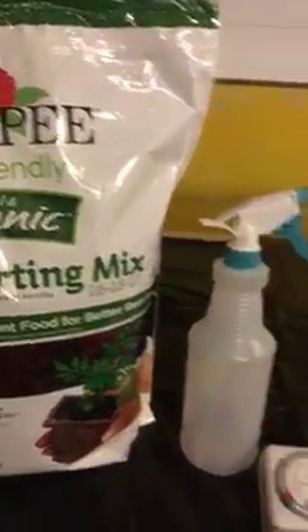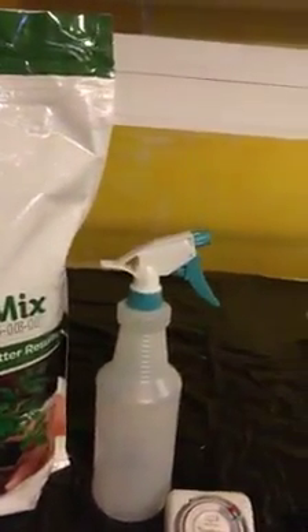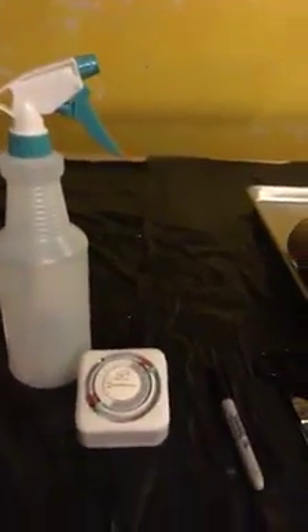So that's really all you need: seed starting mix, a water spray bottle, a timer which you don't really have to have, a decent light that will cover your plants, a marker to mark the plant tags, and pots.